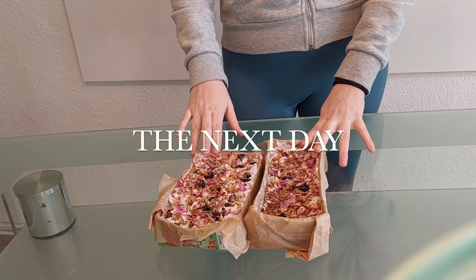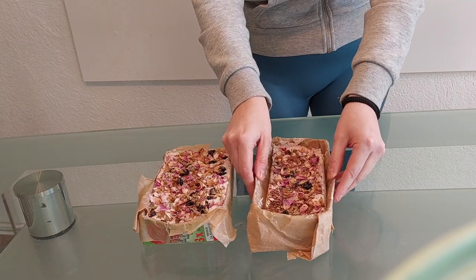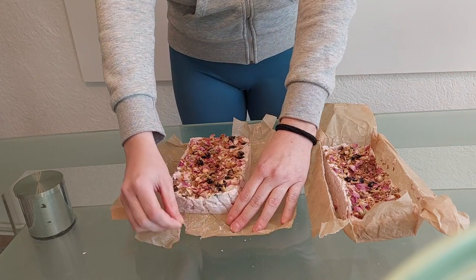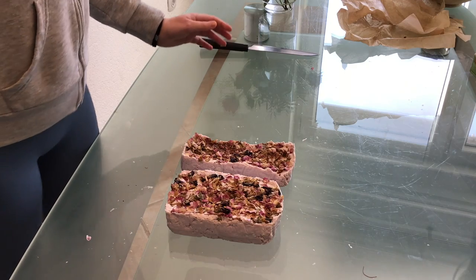All right, it's the next day. I left them to dry overnight. You're supposed to give them two to three weeks to completely dry out but I think they're good enough now to take out and see how they look. Honestly, given that these were a total of four or five euros, I think it's looking kind of good. I'll cut them and give them a nice shape and try and make them look a bit store-bought.